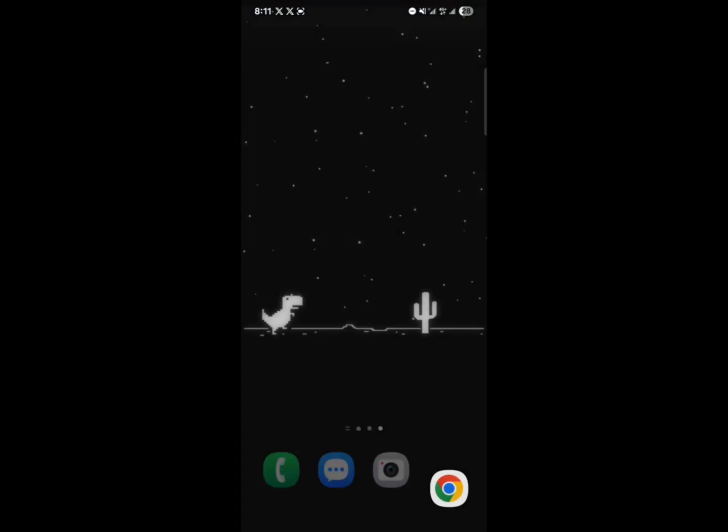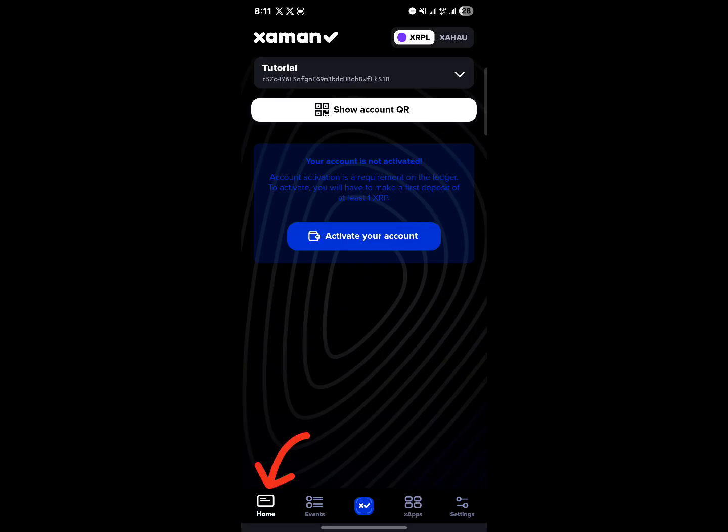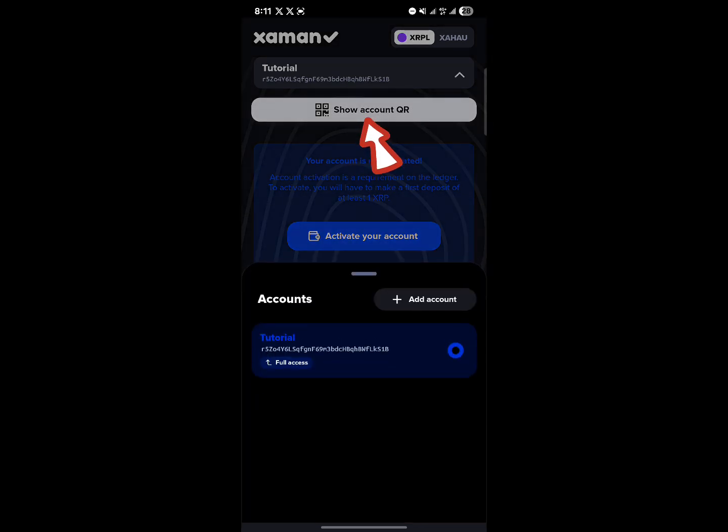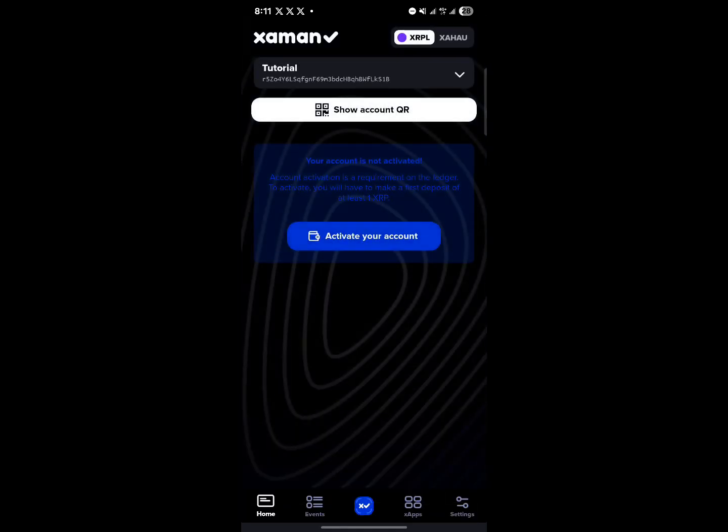If you require your wallet address, all you need to do is open the Jaman app once more, head to the home section where it shows the name for your wallet, click on it, and you can copy it by clicking on "show account QR code" and copying your link for pasting your XRP tokens.